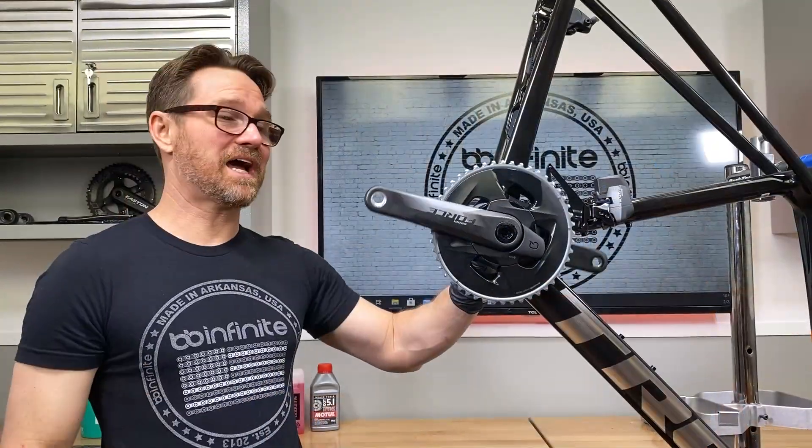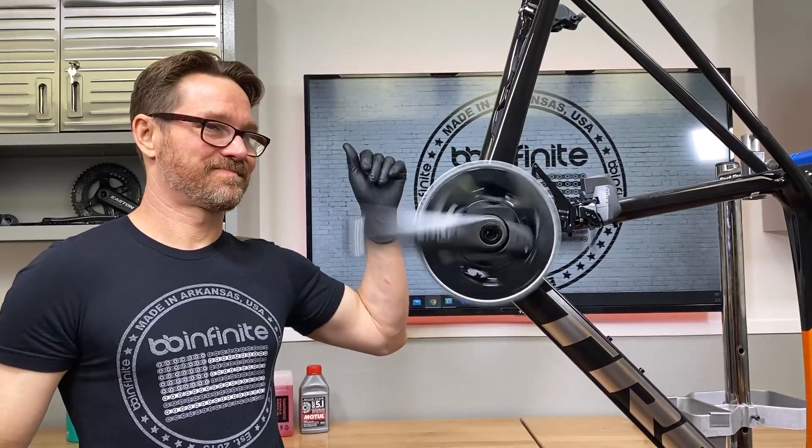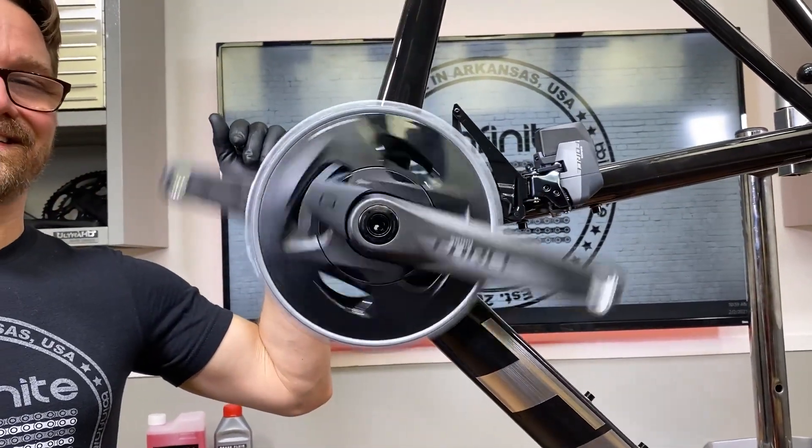Let's see how BB Infinite is. This is the after — how do you like that, guys?